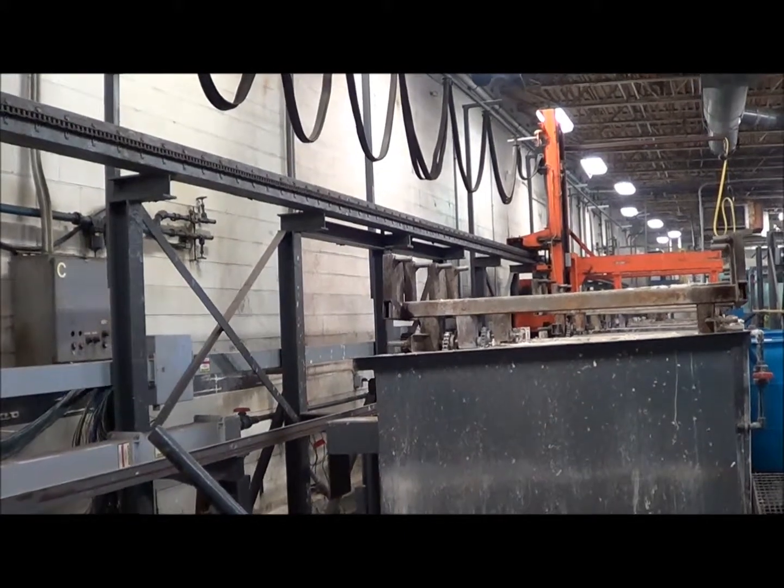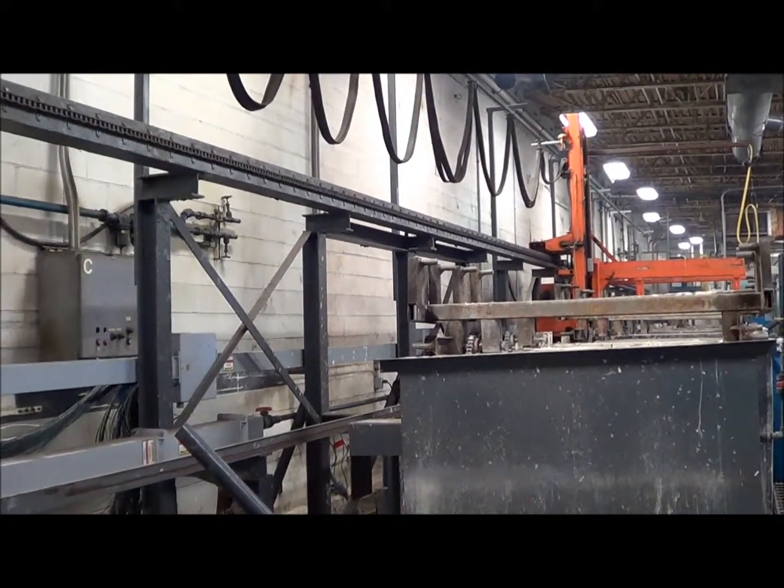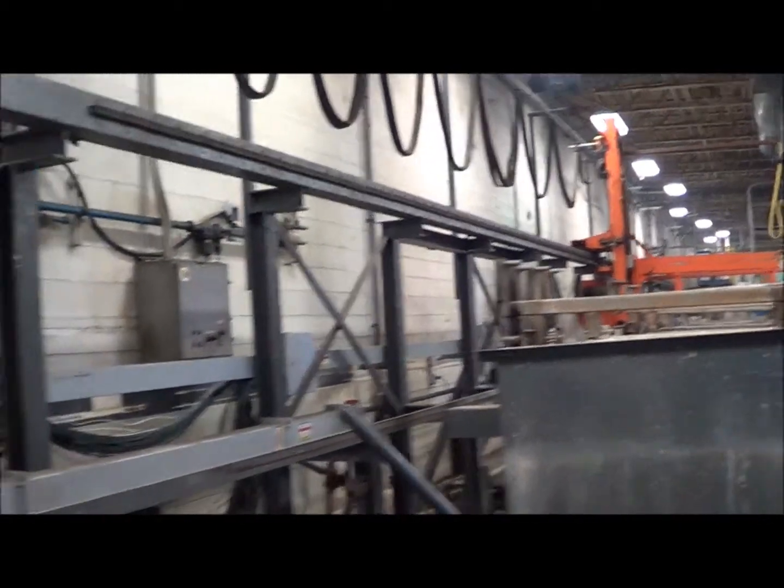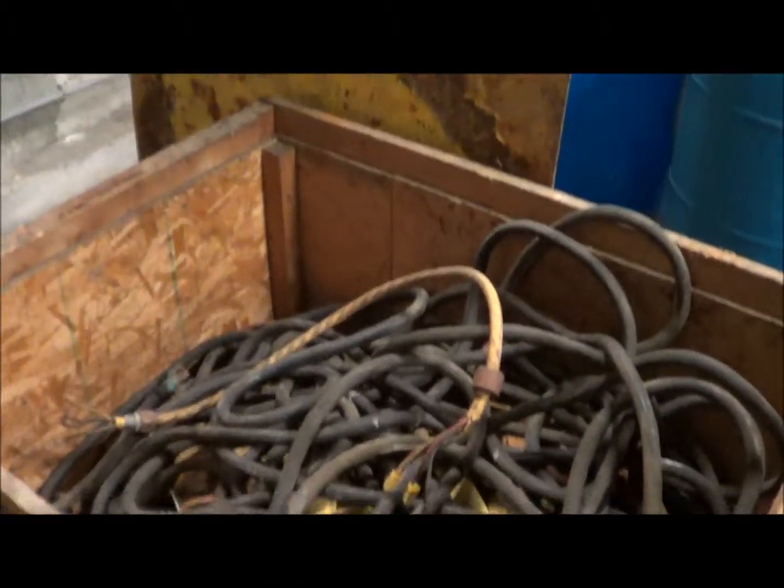It has two hoists. One hoist is in storage, the other hoist is mounted on there. Here's the festoon cable for the other hoist.